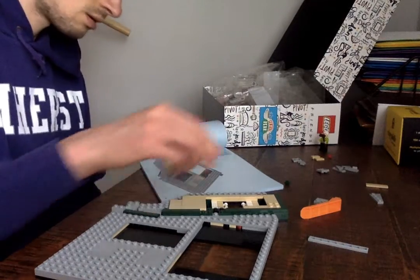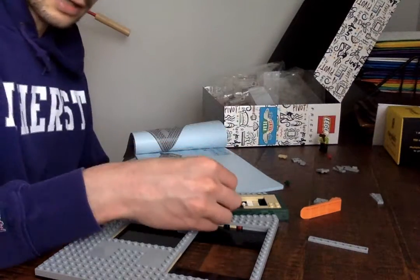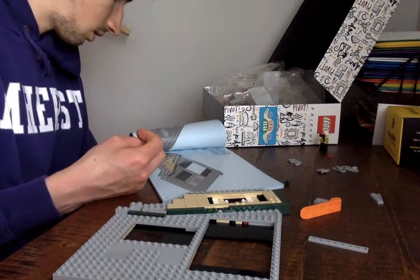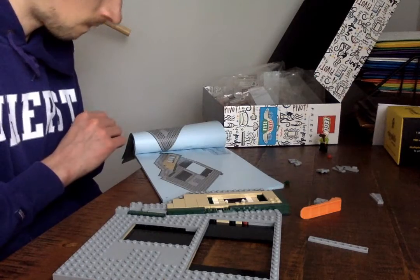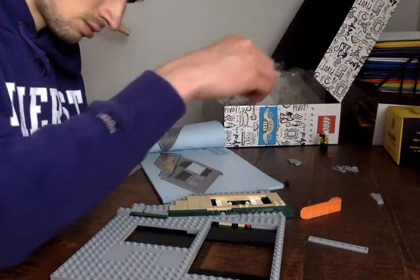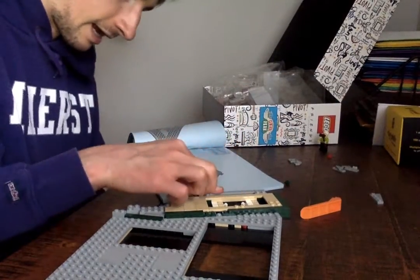Keep going. Now I need a flat there, so this flat goes there. This guy goes here. This guy with two schnivers sticking up. There. This goes here and this fits in like that. Look at that. Beautiful.